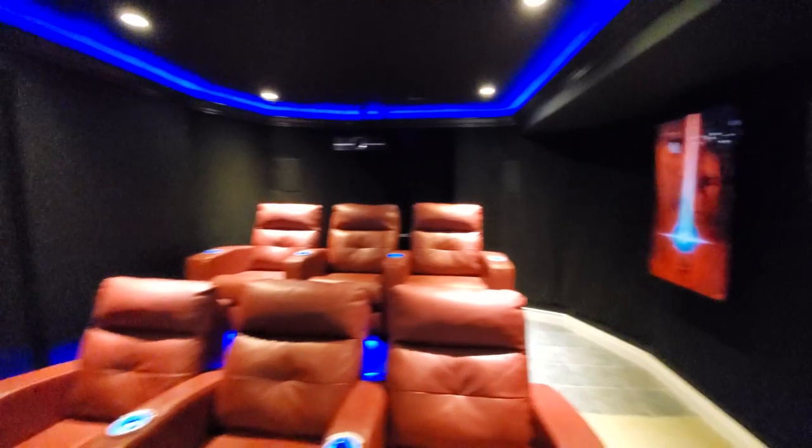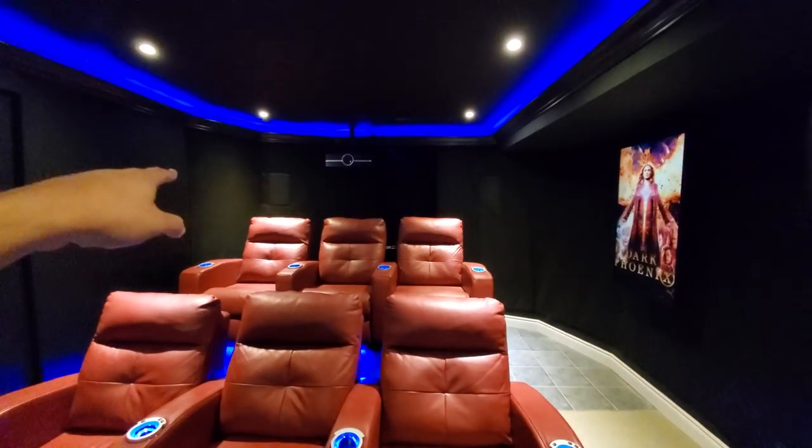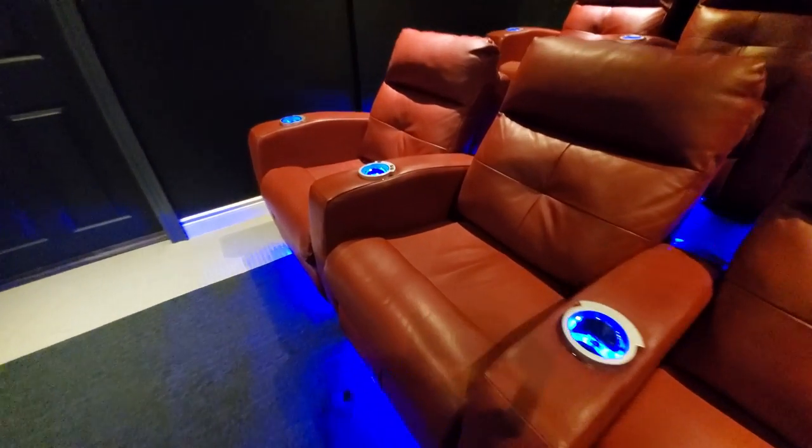In the walls I've got side surrounds and rear surrounds. There are two more in the back for the rear channel surrounds and then there are four Dolby Atmos speakers. Those speakers are the R65 model Polks and they are timber matched with the RTIA line. In the ceiling I've got four RC60i Polks as well, also timber matched. What I like about them is that the tweeters rotate on a swivel and they're all pointed towards the main listening position.